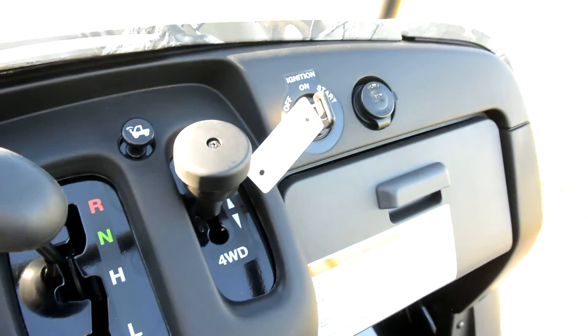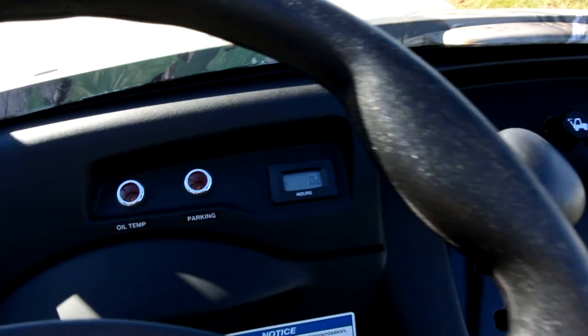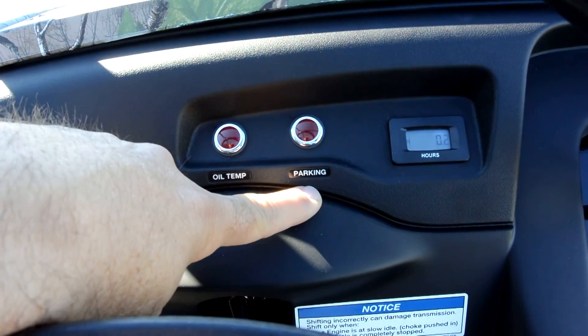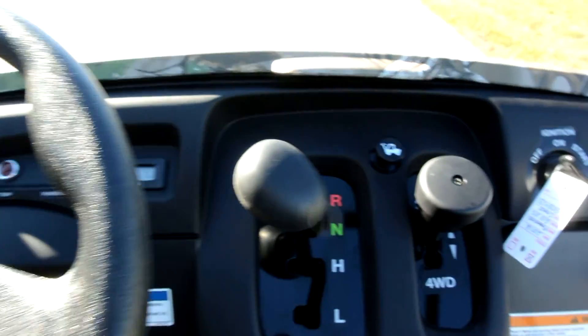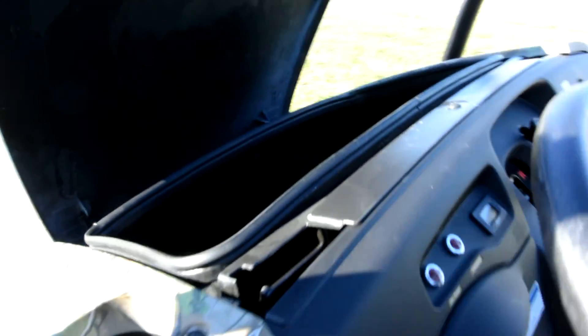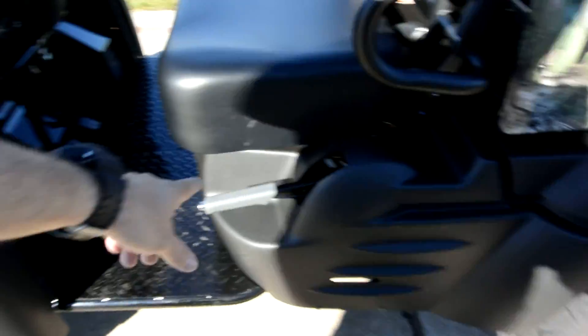They just really run nice, so I don't get worked up by the fact that these aren't fuel injected. There is an hour meter, an oil temperature warning light, and a parking brake warning light to let you know when the parking brake is on. There's also a headlight switch and storage in this front compartment — a nice size storage compartment. There's your parking brake.